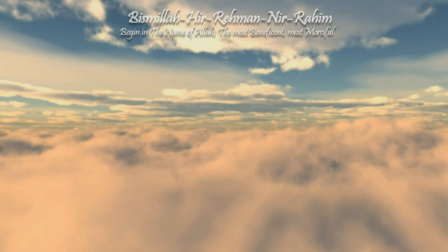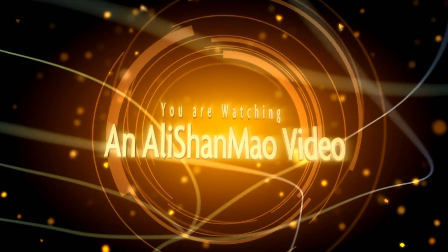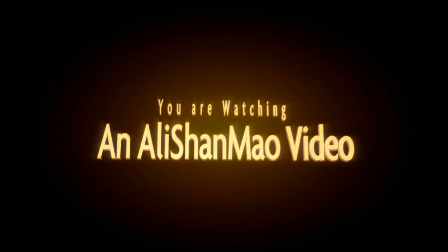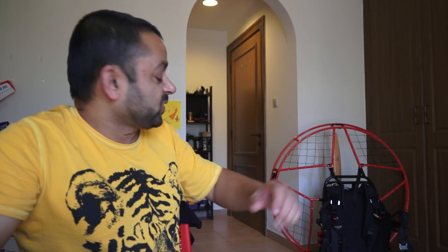Bismillah ar-Rahman ar-Raheem. Assalamualaikum and greetings — Alisha Maw here. You have been watching in many of my recent videos this beautiful paramotor sitting in the background, and many of you have been wondering — and some even asked in the comments — what kind of paramotor that is. So let me introduce Version 2 of my homemade electric paramotor to you right away.